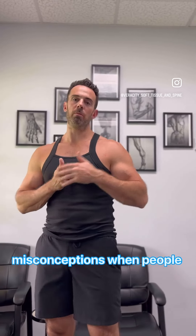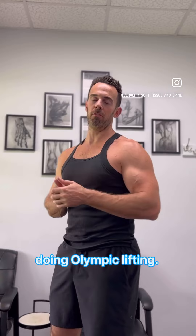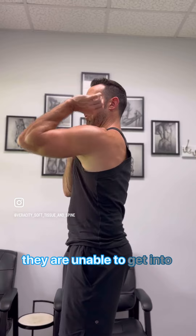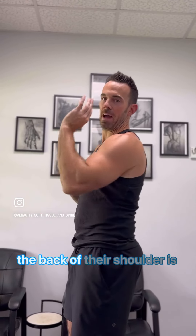One of the biggest misconceptions when people have trouble getting into a front rack position — for those doing Olympic lifting, cleans, clean and jerks, those type of movements — is that they are unable to get into that front rack position because their lat is tight or the back of their shoulder is tight.